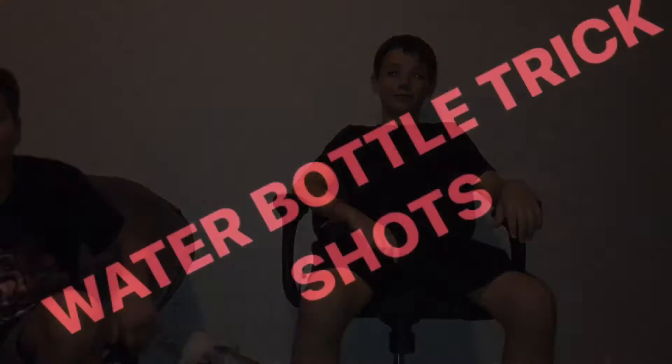Yo guys, what is up? We're going to be doing watermelon trick shots. It's going to be awesome. Hope you enjoy. Sit back, relax, and let's get on to the video.